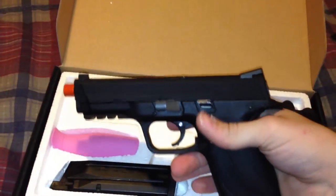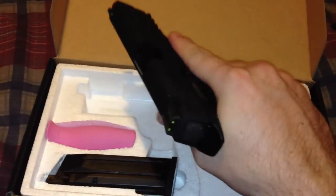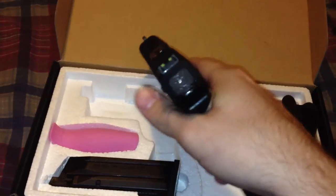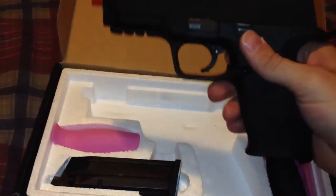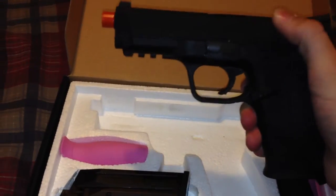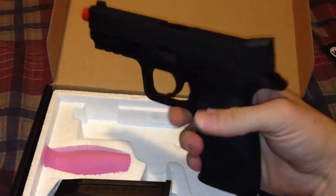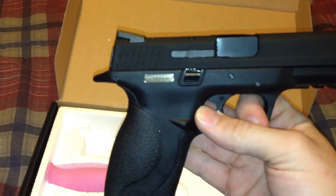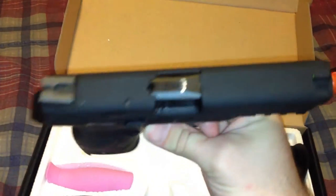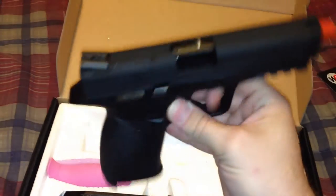First impression of the gun: it feels nice, realistic weight-wise. I really like the sights on it — they glow in the dark. The slide has kind of a flat black look to it. You can see it says 'Wetech' right there, and on top of the barrel it says '9mm.' I thought that was kind of cool.